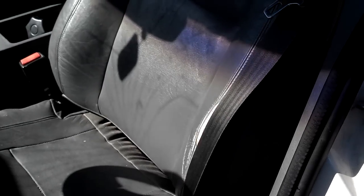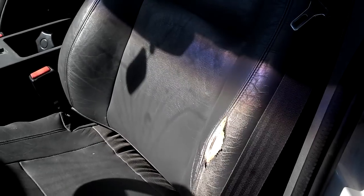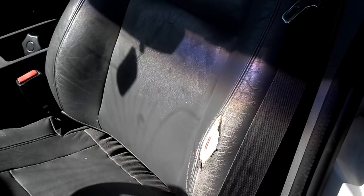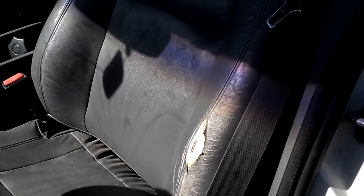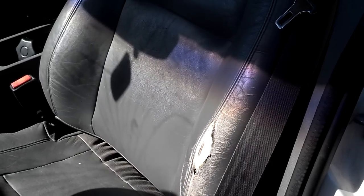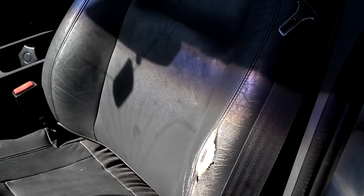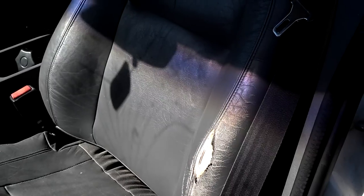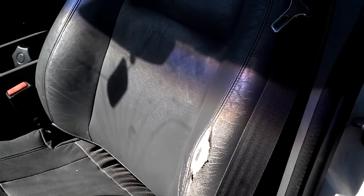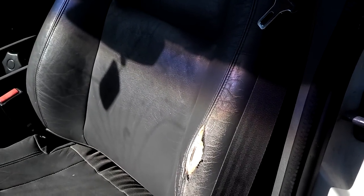The reason the seat won't recline or go upright — nine times out of ten the motor works, but the cable inside the seat has slipped. It's supposed to have maybe a half inch out of the top and a half inch down by the motor. When that cable works its way down over the years, you may have three quarters of an inch down in the motor and only a quarter of an inch up top at the transmission. Because it has slipped down, it's not catching the transmission anymore, so you've got to get the cable to re-engage with the transmission.